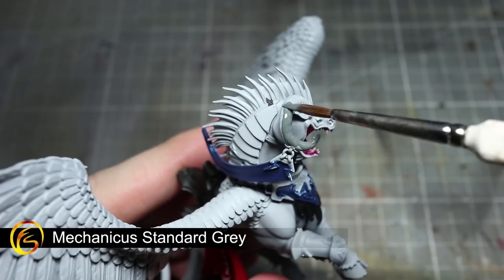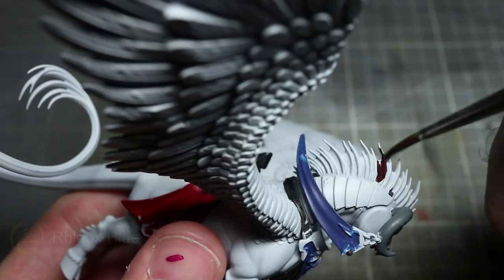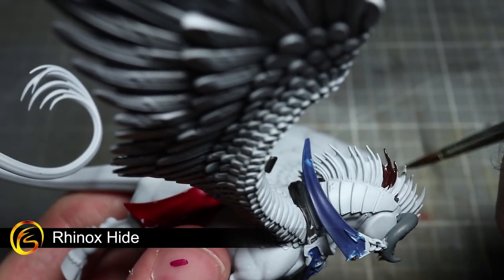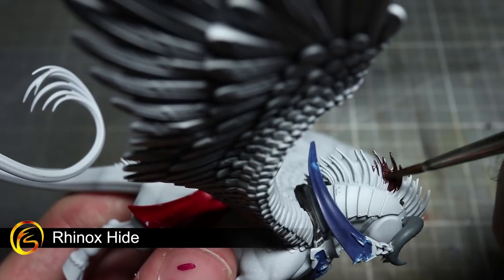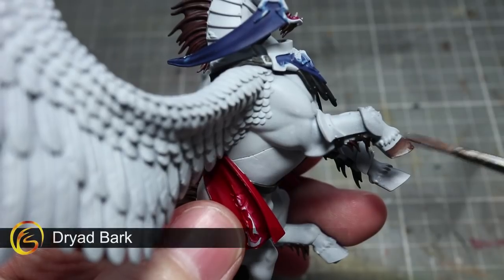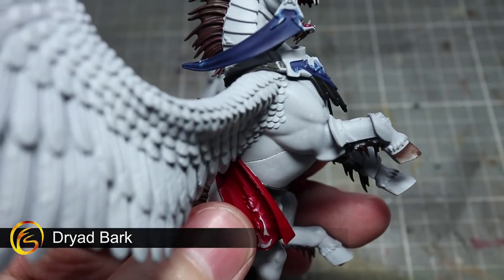Continuing with the Toralon, we can now start to paint its horns using Mechanicus Standard Grey. For the Toralon's mane and tail hairs, we'll be using Rhinox Hide. Take care not to over-spill too much onto the white base coat of the rest of the Toralon when applying this paint. The final base coat to apply to the Toralon is Dryad Bark, which we'll be applying to its hooves.